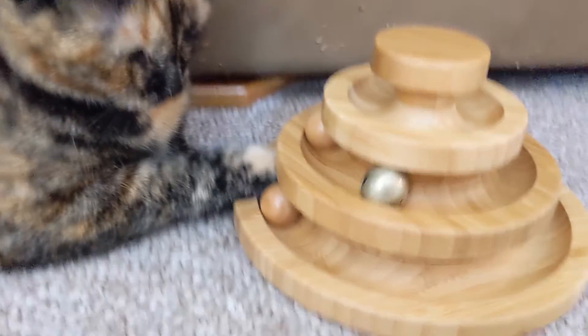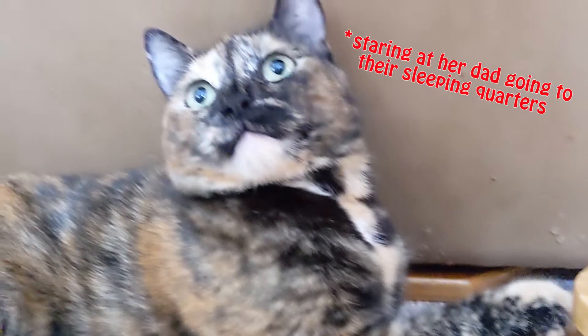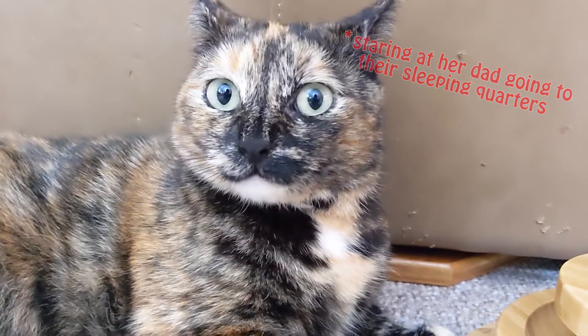Say bye puppies! Oh, we getting sleepies? It's time for a nap. Rina? Hi! Bye! Bye! Bye!